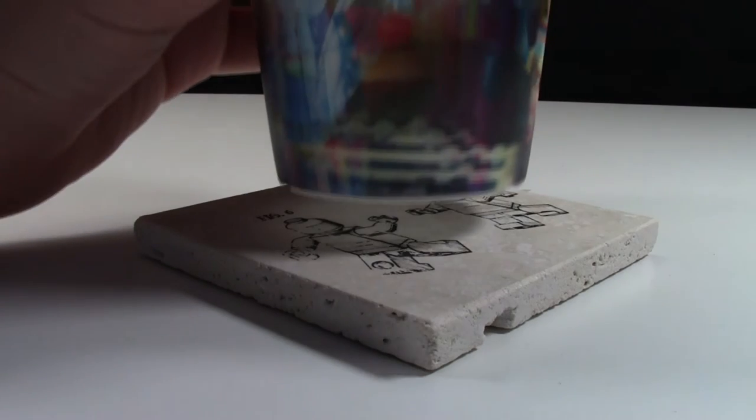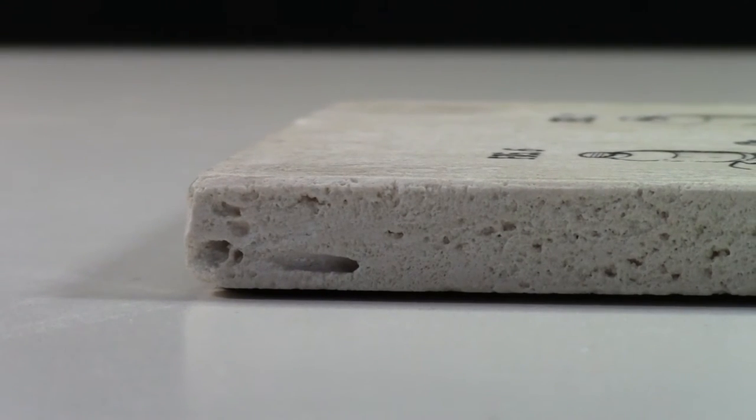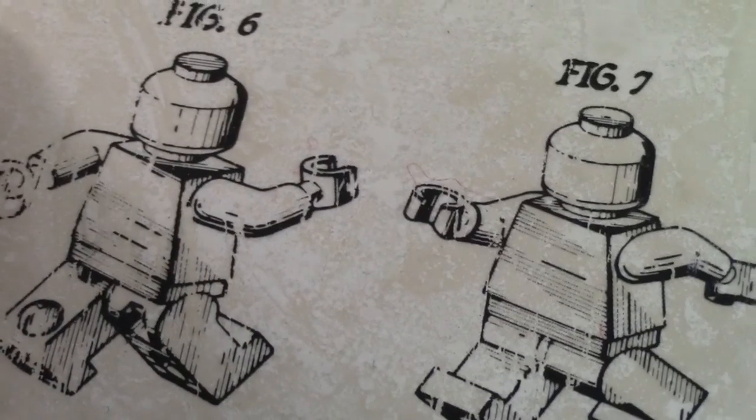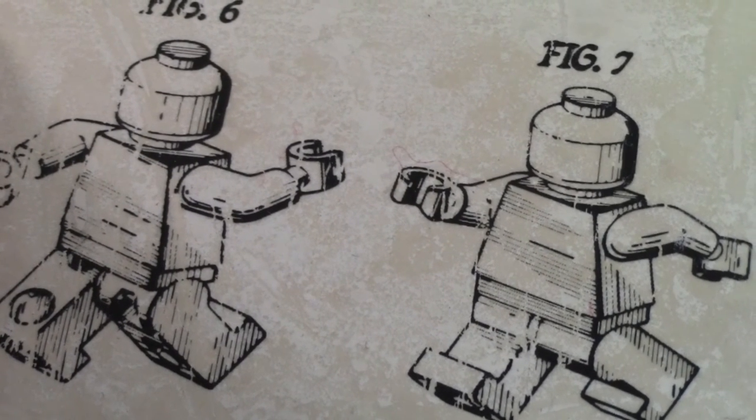These coasters are the perfect size to hold your LEGO cups. As previously mentioned, each coaster has a felt bottom so it doesn't scratch your tabletop, and you can barely even tell there's anything on the bottom. I'm not really sure how the designs are printed on these coasters, but I'm fairly confident they're not going to rub off with everyday use.